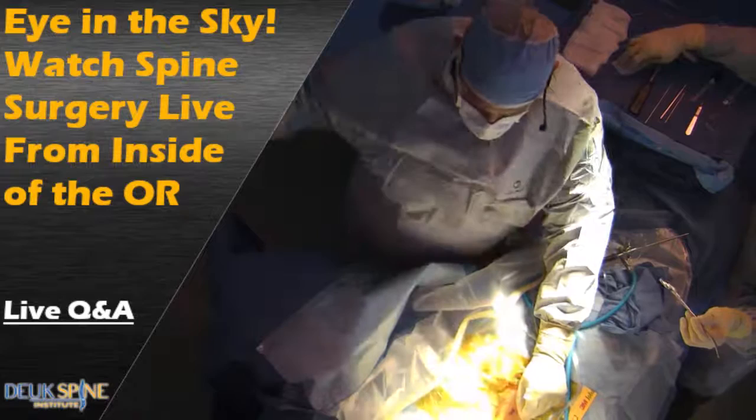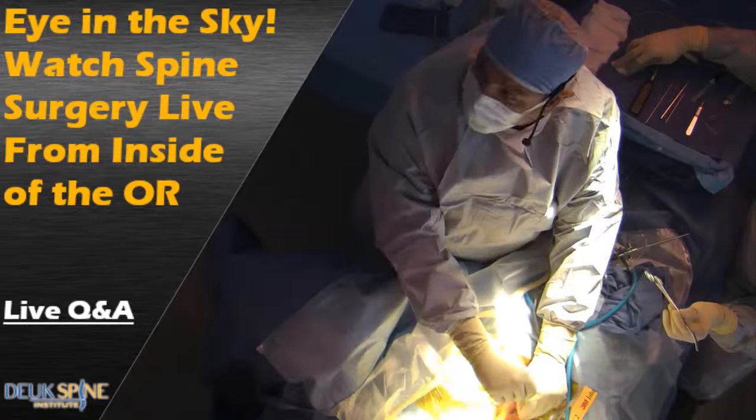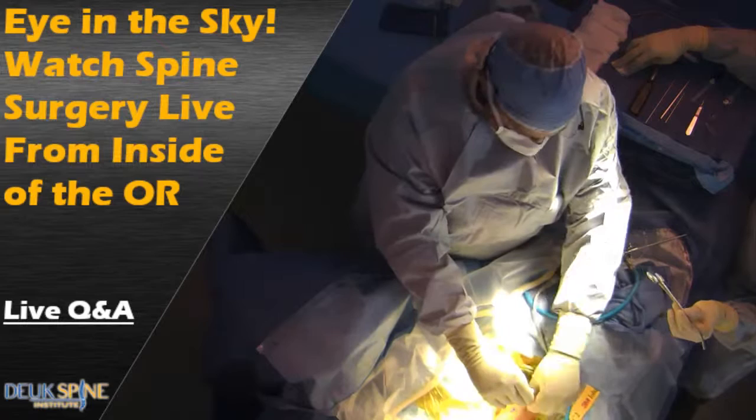All right, let's just see where we are. Good. All righty. How's our blood pressure? Good.